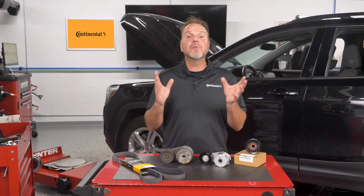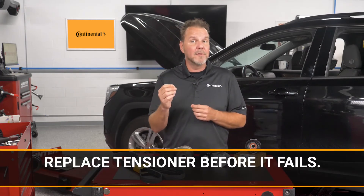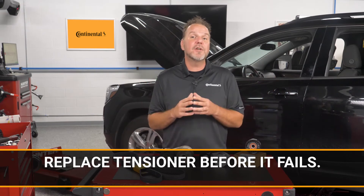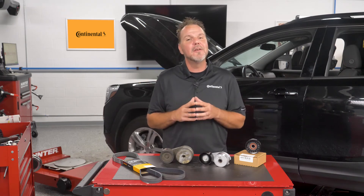The best choice is to replace the tensioner. You should recommend the tensioner be replaced before it fails. It is a good practice to replace a tensioner when replacing the belt, or if a component on or behind the drive belt system is replaced.